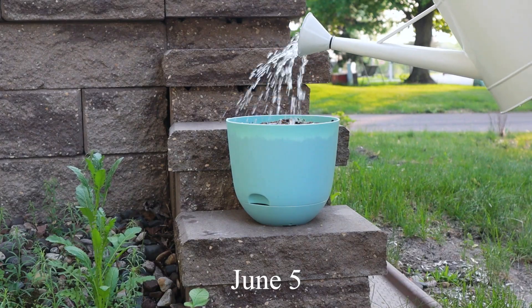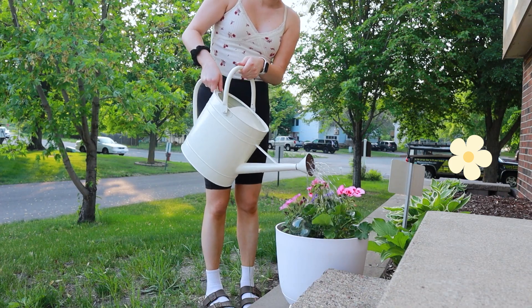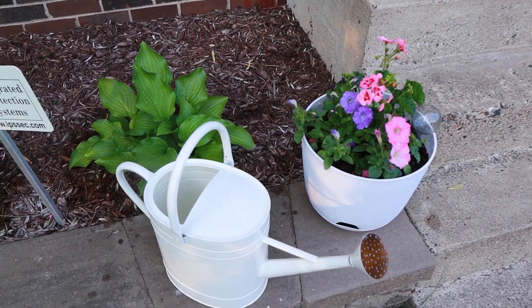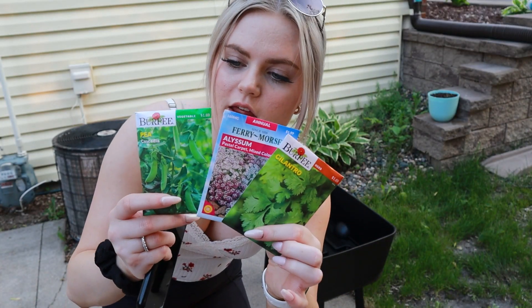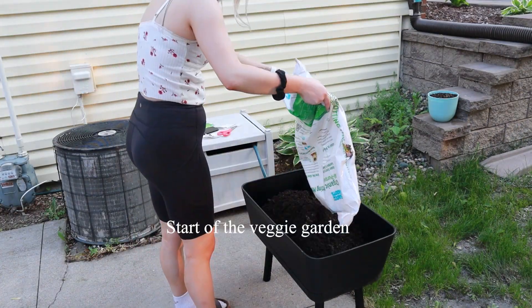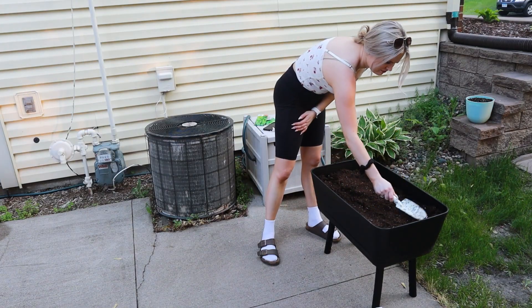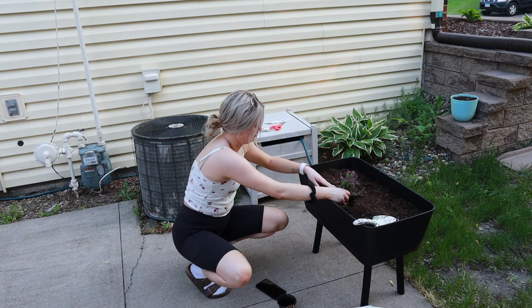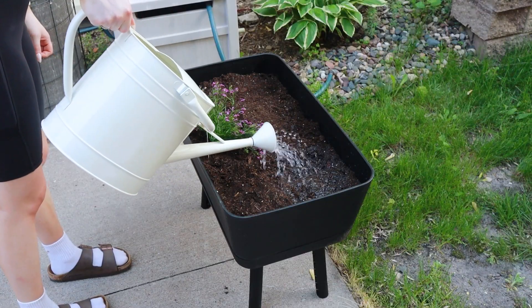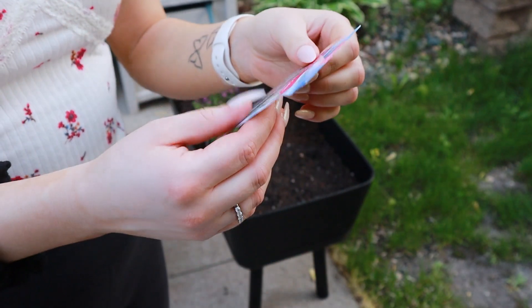At this point in the patio process I was just waiting to hear back from John's parents on the fence update and when we'd get it installed. In the meantime, I went ahead and planted things in the planter box — peas on one side, cilantro on the other, and flowers in the middle. I almost forgot to plant the alyssums, which would have been so sad.